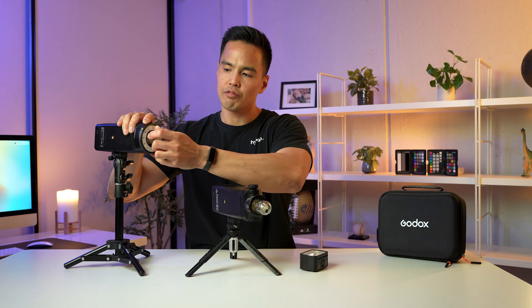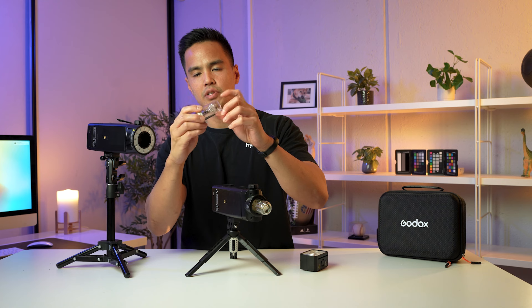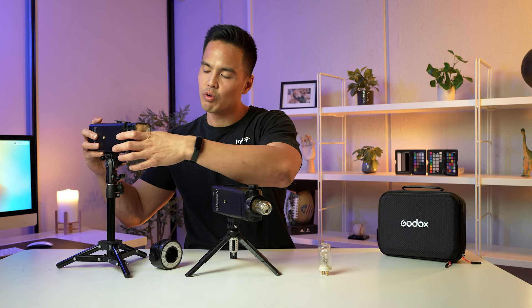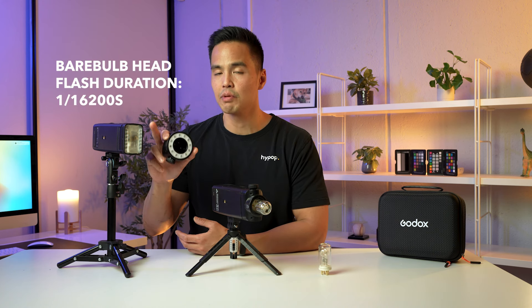The heads are interchangeable. You can remove the flash tube and the glass protector — these are removable and replaceable — and swap over to the fresnel head. When you use the fresnel head on the AD200 Pro Mark II, it accesses a faster flash duration of 1/23,400, similar to the AD600 Pro Mark II. This very fast flash duration helps you freeze motion — great for water drops or movement like dancing. The bare bulb head also has a fairly fast flash duration, but not as fast as the fresnel head.